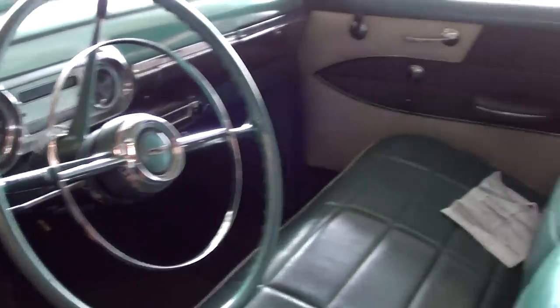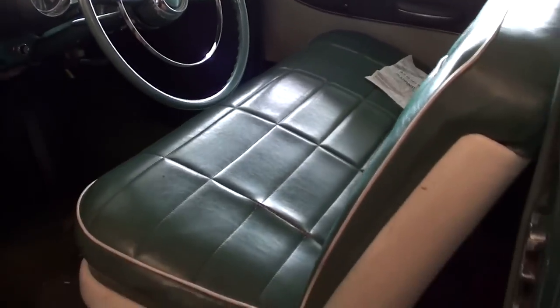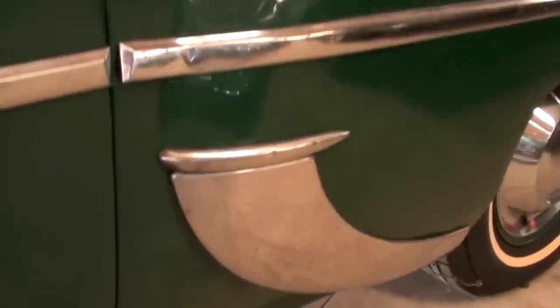It's looking sharp in there — the back seat looks like new, very well kept. Continuing on out back, you can see they've got a little added trim here on the rear fender that also sort of doubles as rock protection.